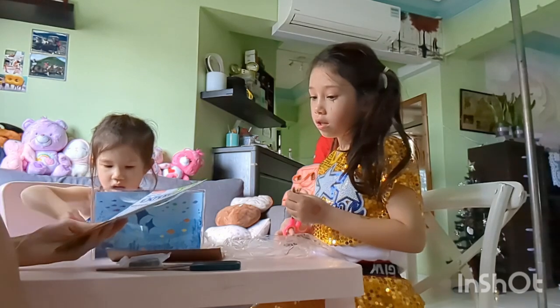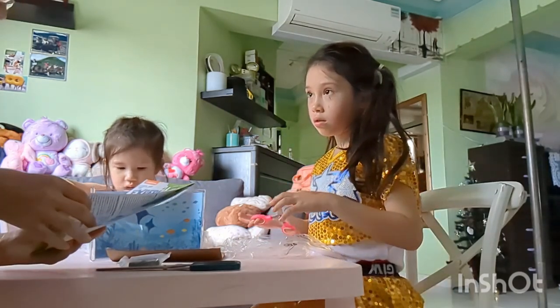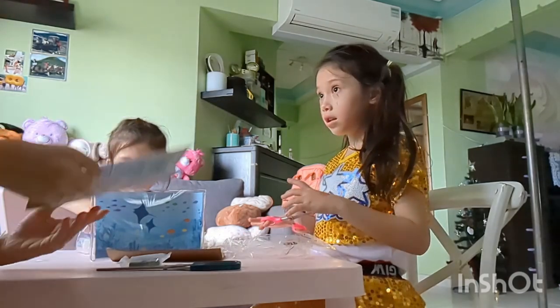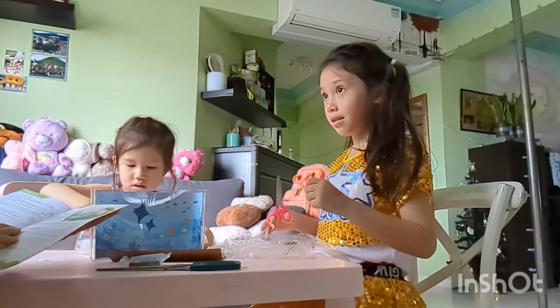Warning: not suitable for children under eight years. How old are you? Five. How old are you? Three. Looks like I'm the only one who can play with it. Why? Because I'm the only one who's older than eight years old.